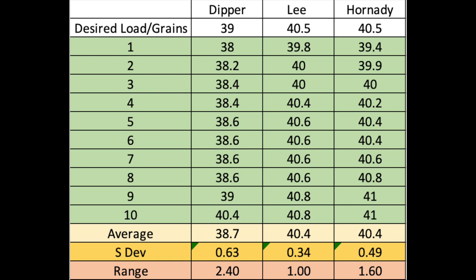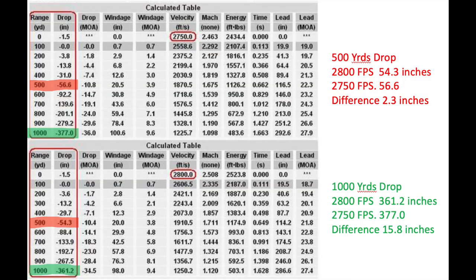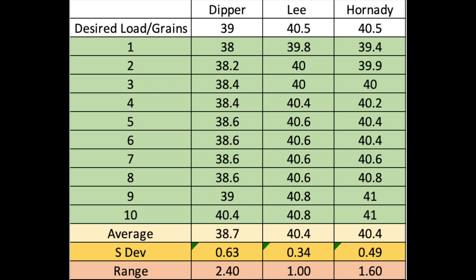To add context: in a generalized way, one grain of powder can add or reduce velocity by about 50 feet per second. Say you had a load shooting 2,800 fps and you were off by one grain — now you're at 2,750 fps. What does that mean downrange? At 500 yards, you could be off approximately two and a half to three inches. At 1,000 yards, you could be off 15 to 16 inches. At 500 yards shooting an 8–10 inch AR-500 steel target, you're still easily hitting it. At 1,000 yards, missing by 15–16 inches means you may not be hitting the target.